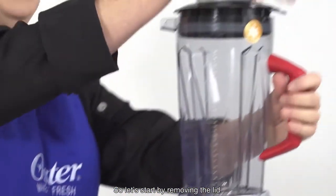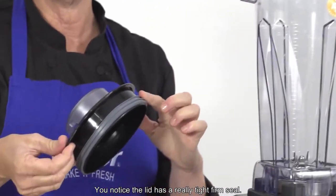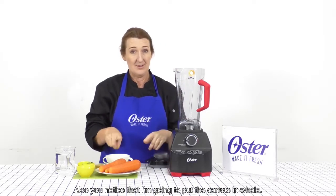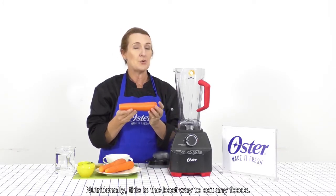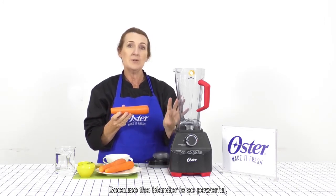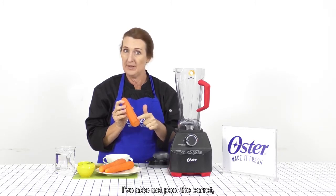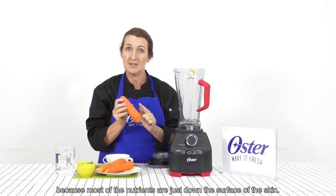So let's start by removing the lid. You'll notice that the lid has a really tight firm seal — that's to hold in any heat whilst the soup's being made. Also, I'm going to put the carrots in whole. Nutritionally, this is the best way to eat any foods. Because the blender is so powerful, I don't need to cut anywhere at all. I've also not peeled the carrots because most of the nutrients are just under the surface of the skin.